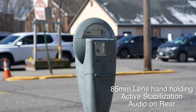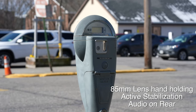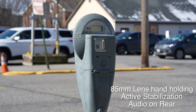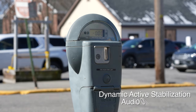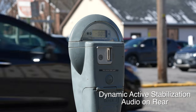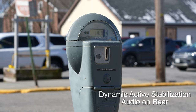Now I'm using an 85mm lens doing a static stabilization test here, handholding with active stabilization mode. I also have the microphone set to rear audio now, so it should sound pretty good with me behind the camera. Now I'm recording in dynamic — of course it cropped in quite a bit more, and we'll compare these two.